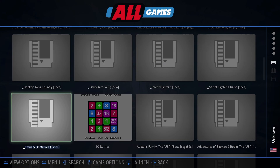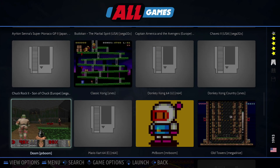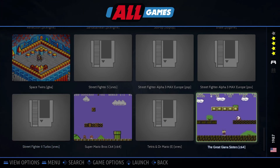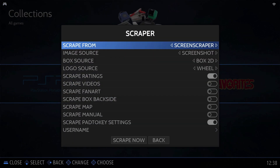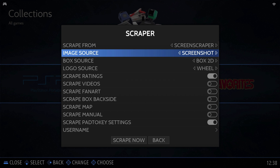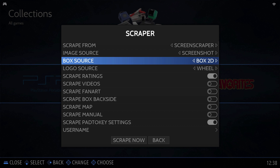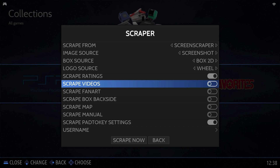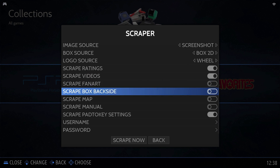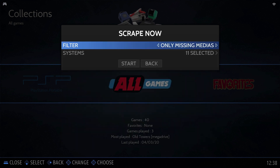The only issue is that there are no thumbnails apart from the pre-installed games. To fix this, go into the main menu and scroll down to 'Scrape'. Select 'Screen Scraper' as the scrape-from site. For image source select 'Screenshot', for box source select 'Box 2D', and for logo source select 'Wheel'. Make sure 'Scrape Ratings' and 'Scrape Videos' are selected — this will give you a preview video for each game. Scroll down to 'Scrape Now' and select it. You can add a filter; I've selected 'Only Missing Media', which only downloads content for games that are missing thumbnails.